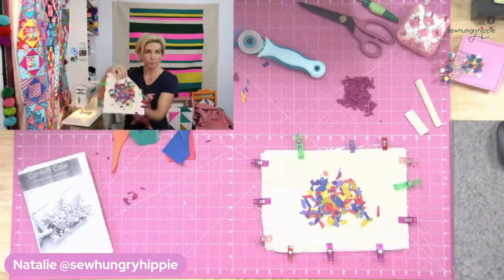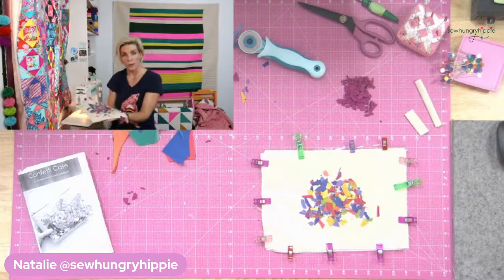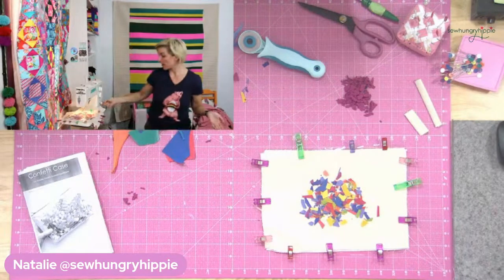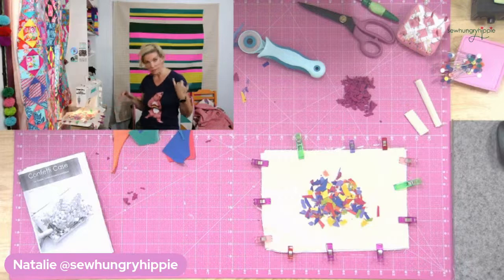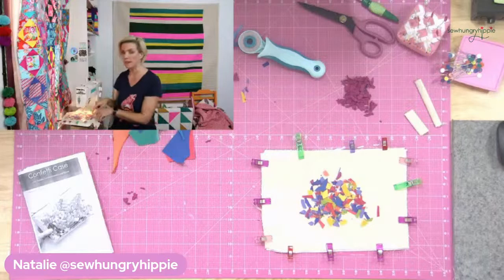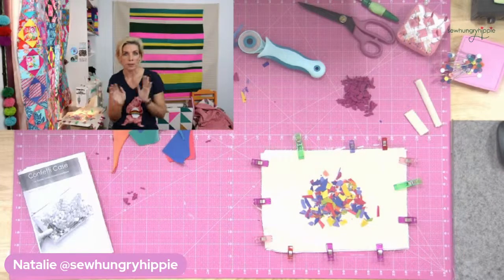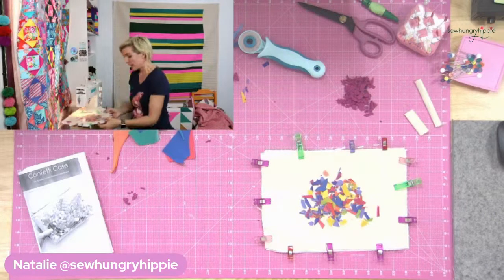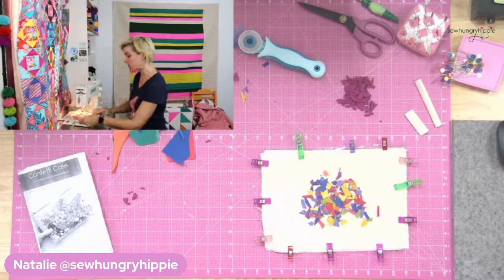Now the vinyl is on there and I've got one here already ready to go. First we're going to sew around the perimeter. Turn your stitch length to about 3 millimeters - that's 3 on my machine. What you don't want is to sew this vinyl with a really tight stitch like 2 millimeters - too tight and you're going to perforate your vinyl and it'll just tear. So take care when sewing vinyl to not have your stitch too tiny.